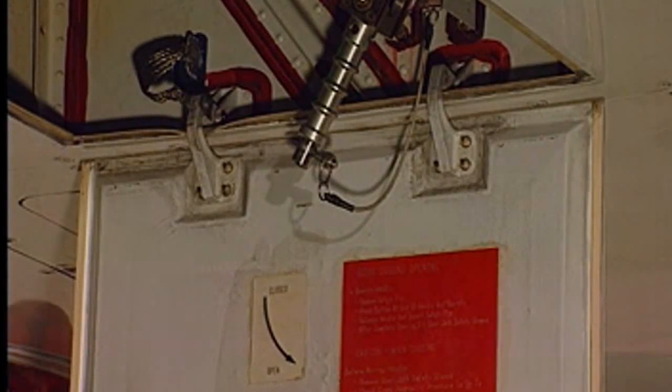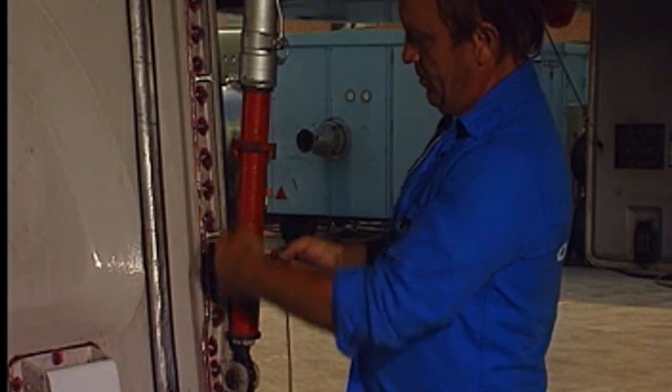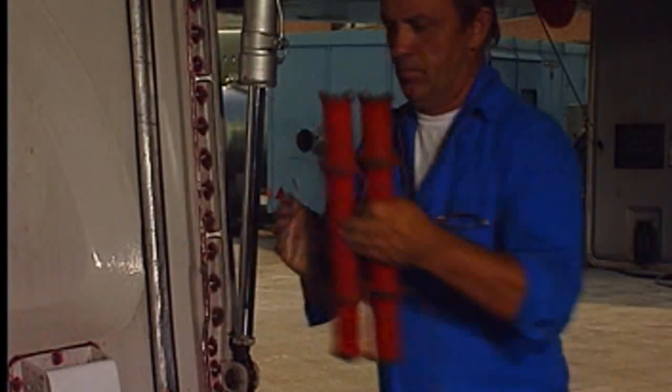On the ground, make certain that the ground door opening control handle is locked in the open position. Remove the safety sleeve from the actuator. Make certain that the door travel ranges are clear.